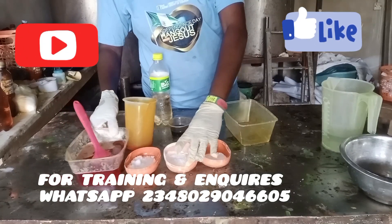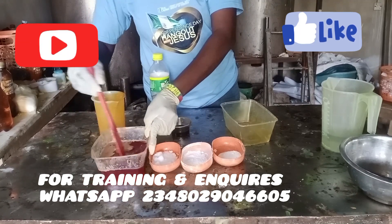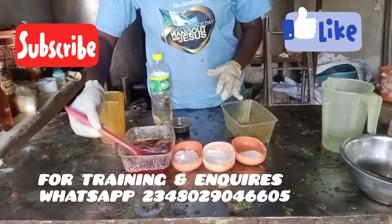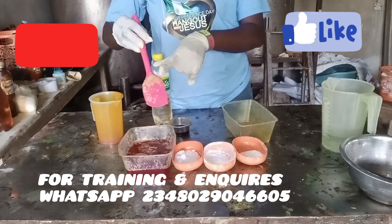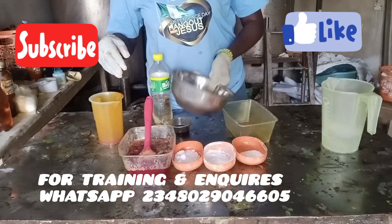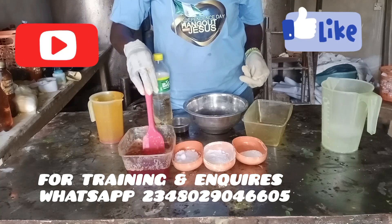Watch me as I do magic with palm oil — a very simple and straightforward recipe, and also very profitable. In this recipe I'll be using equal amounts of oil and water: exactly 300ml of oil and 300ml of water. So just watch me.